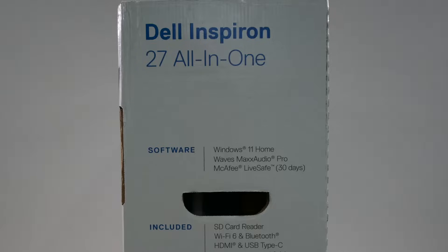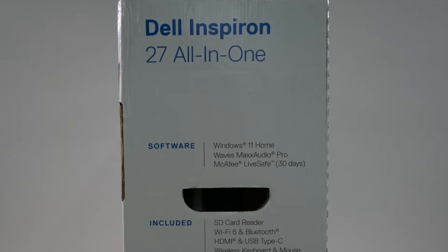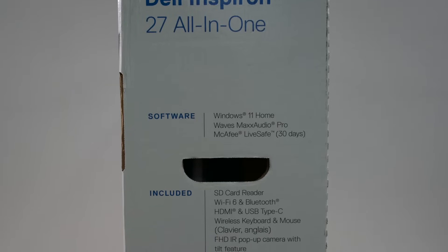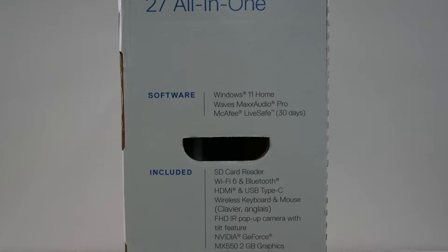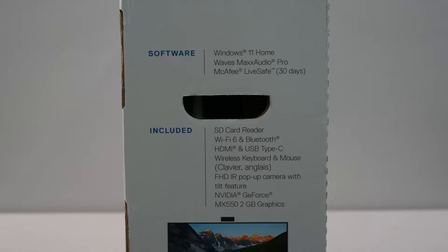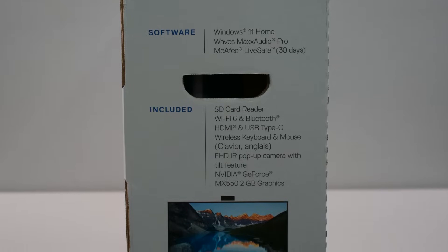This PC features a 1080p full high-definition display with a built-in full high-definition infrared pop-up webcam. It comes with Windows 11 Home. It also features Waves Max Audio Pro, and has an SD card reader and Wi-Fi 6 capabilities.